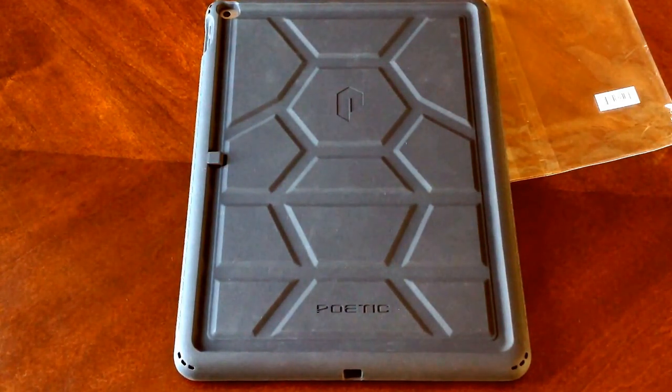Like I said, awesome case. If you guys like it, I will have a link in the description below for you to check out. If you guys have any comments or questions, go ahead and put them in the comments section below — I will do my best to answer them. That's all I got for you guys. Thanks for watching. Have a nice day.